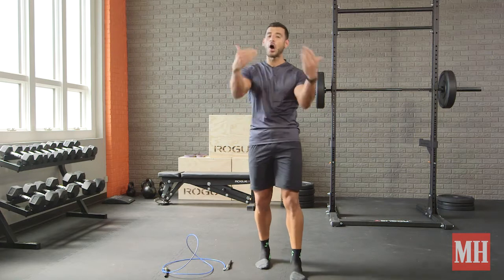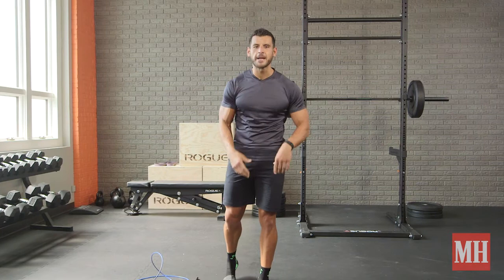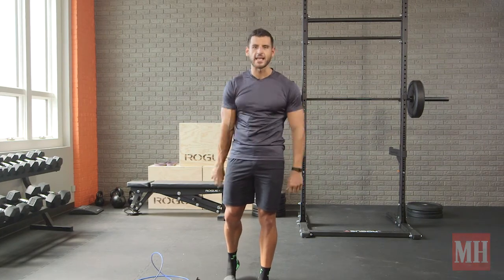Make it harder by adding 20 to 30 minutes of additional cardio of your choice on top of this to stay lean and keep getting those gains. We'll see you next time.